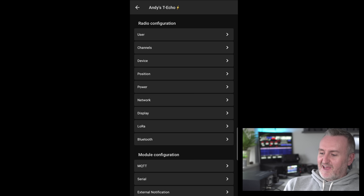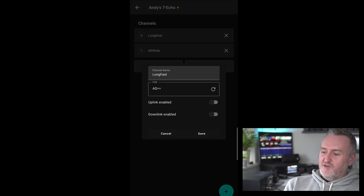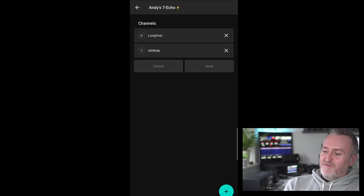If you go into the radio configuration menu and then to channels, by default you'll have one channel — don't change it, don't touch it, if you want to be seen and heard by other people. If you start changing passcodes you'll have to match that passcode with whoever you want to talk to. The default settings make communication easy between any node — if you set up a device with default settings it will just work seamlessly.